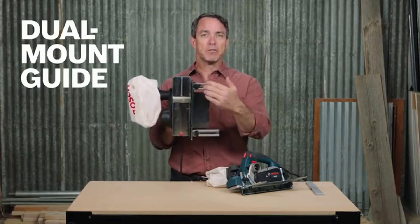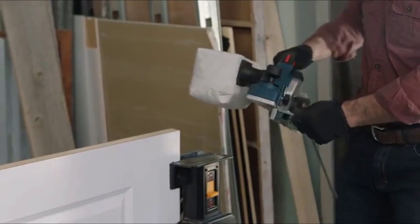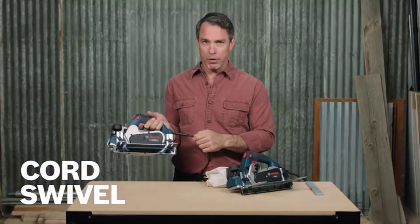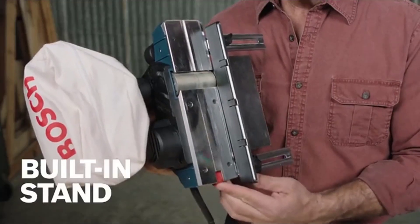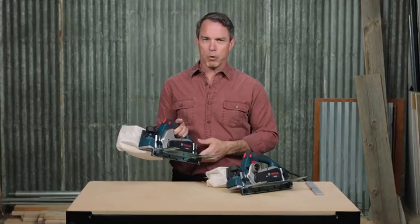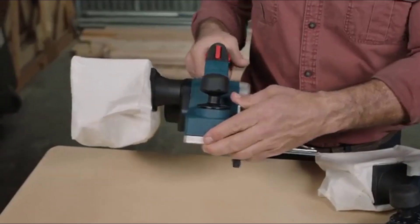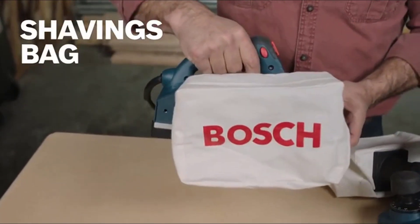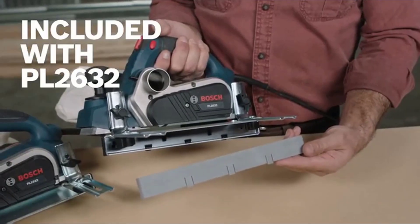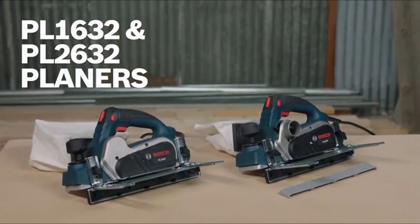The guide fence mounts to both the front and back of the tool for stability, along with a plastic overshoe to prevent marring of your workpiece. The cord swivel makes it extra easy to position the power cord. A built-in spring-loaded stand elevates the tool to protect the blade at rest and allows easy entry into the middle of your workpiece. The PL1632 comes with a dual-mount fence, plastic overshoe, and a shavings bag. The PL2632 also includes a case and the three-degree overshoe. Here are the Bosch PL1632 and PL2632 planers.